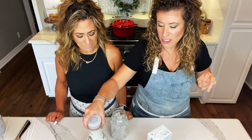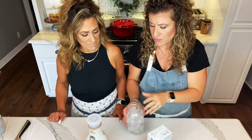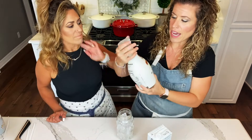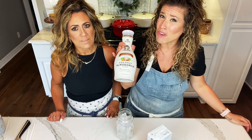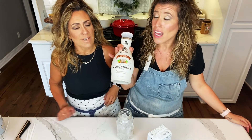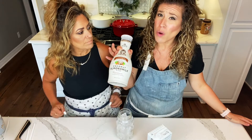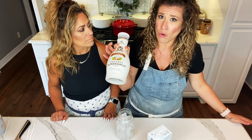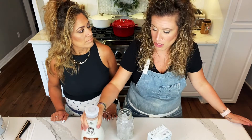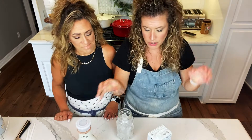So here are the players. We've got a mason jar full of ice. We have Califa Farms toasted coconut milk so you can really actually taste the coconut. I find that actual coconut milk doesn't have a ton of flavor. If you're a bit wonky on coconut flavor, just get regular coconut milk, or you could even get almond milk or oat milk. But this really is what brings it home.